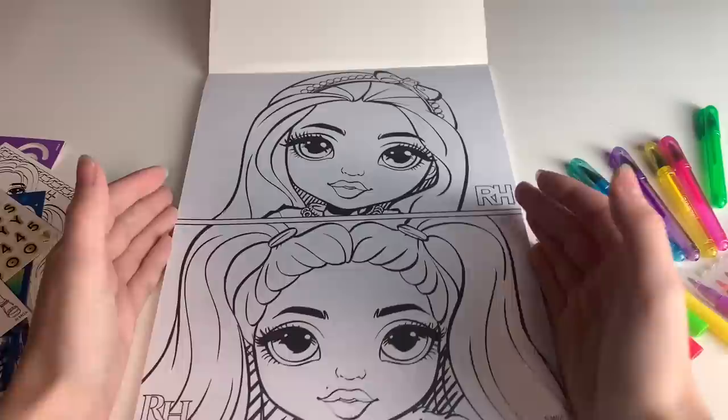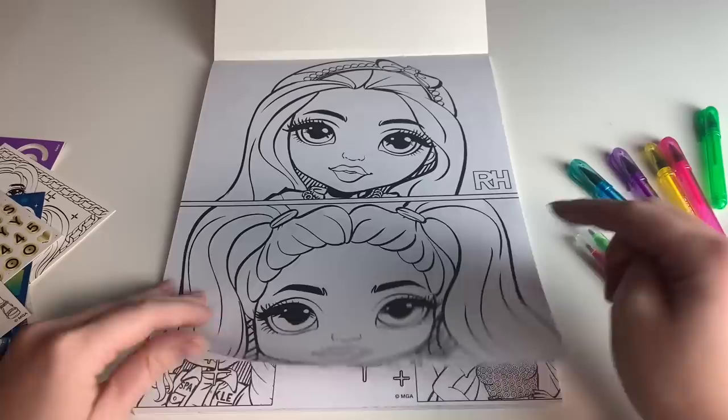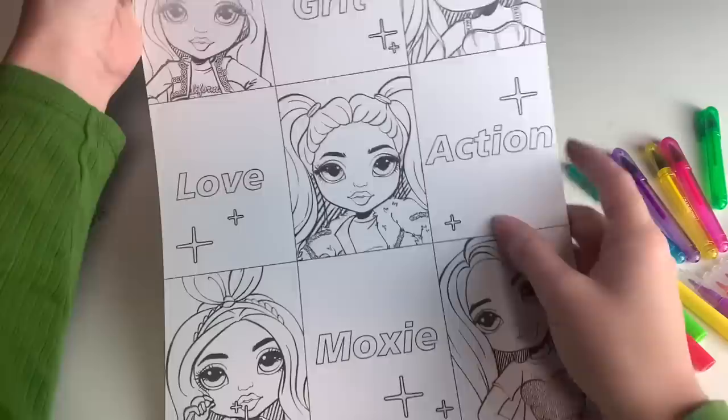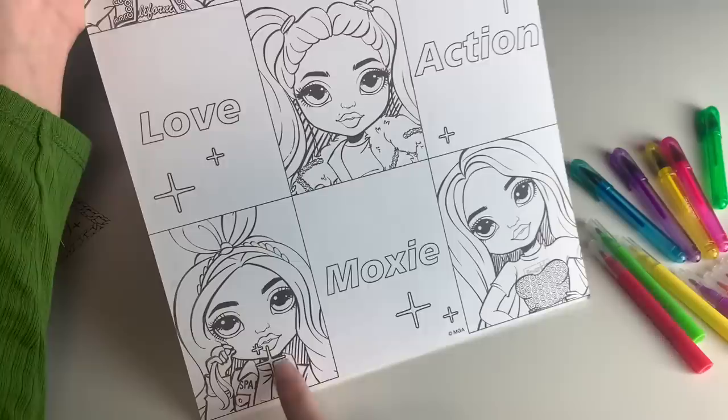So first you get some close-ups. Here we have Bella — I was genuinely lost on that one for a second. This is Stella; Stella's obvious because she actually has a hairstyle. And then we have this one that's kind of faded — maybe that's on purpose? It says Grit Love Action Moxie. I really like the little sparkles they included, but why is this one on Crystal's face? This is super cute.